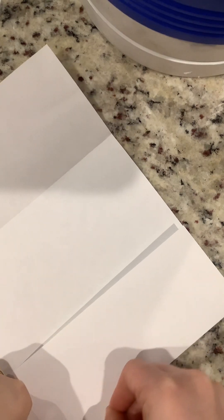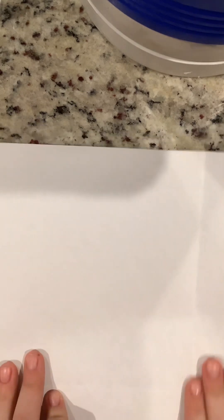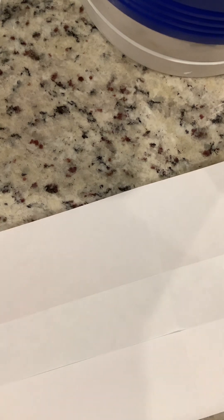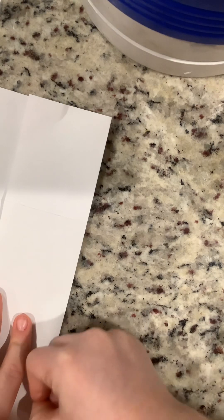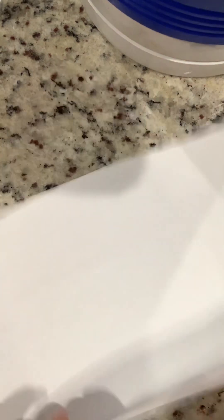And then you're going to fold the other part down like that, just like that. And then unfold it like we've been doing. And then you're going to fold this one down like this, and then you're going to use your nail. And then do that.